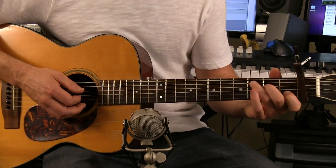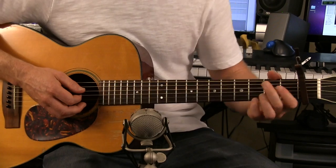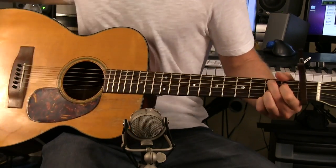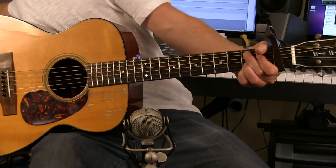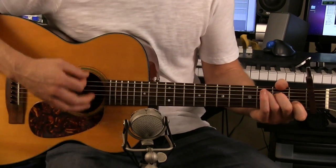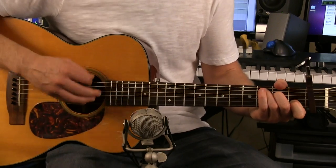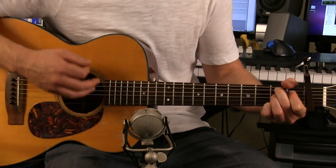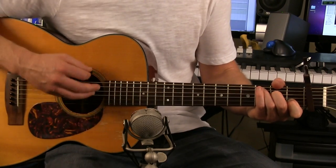So back to the verse: after you do the E minor G twice, you'll go C, then C to a B7. Do that twice.